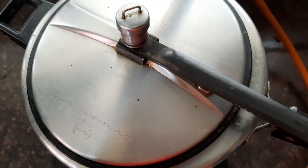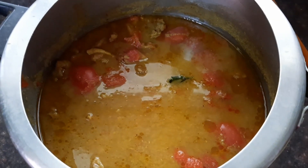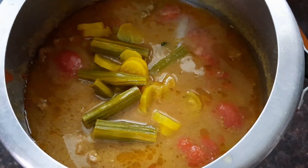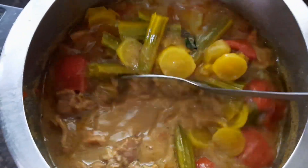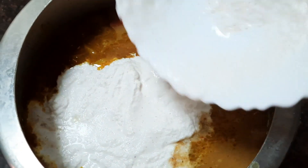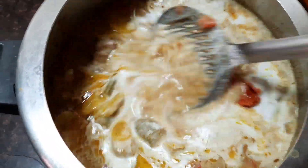After five whistles, you can see that the mutton is well cooked, tender, and nice. Our drumstick and radish is also ready, so let's transfer them into the gravy — this gives a nice flavor and it's a great combination. Once transferred, switch on the flame, and when it is boiling, add the ground coconut paste into the gravy. This makes the gravy nice and thick. Once you've added all the coconut, check the seasoning and add a little more salt or chili powder if necessary.